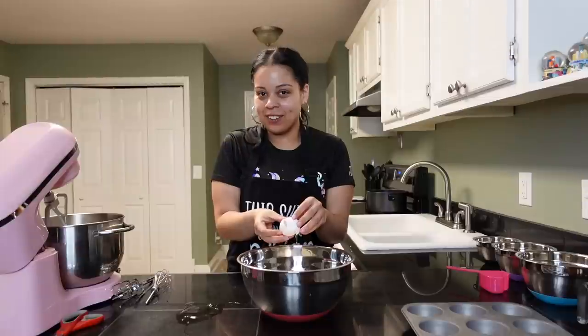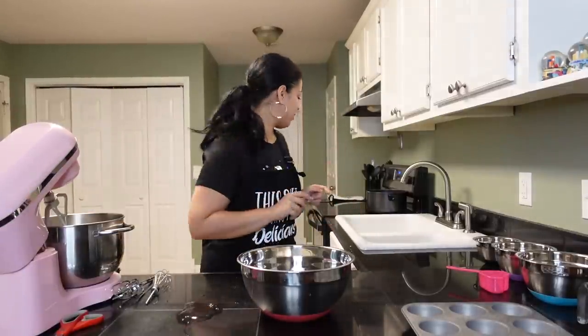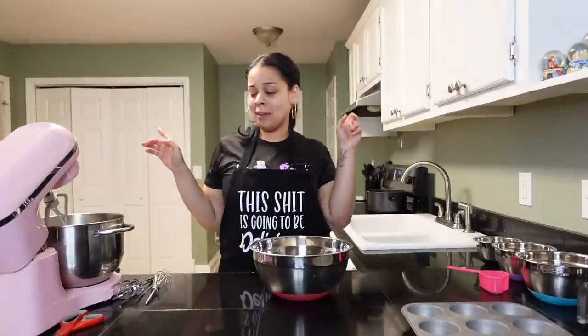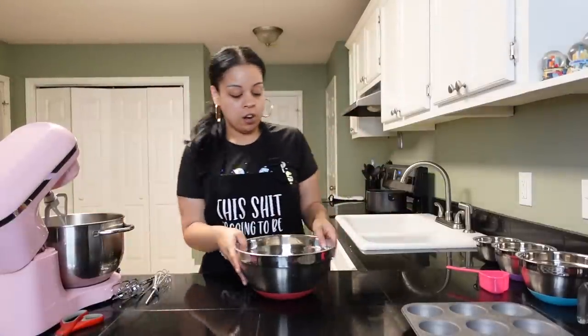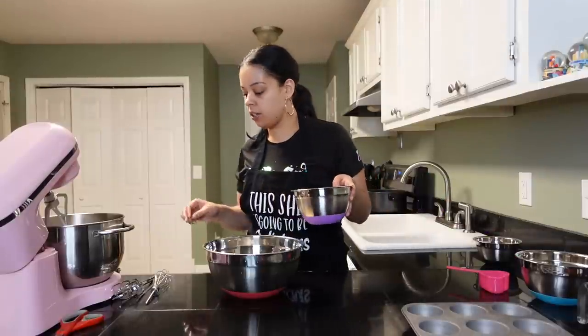Crack it on a flat surface. I'm gonna clean this up real quick — be right back. Okay, I'm back. We got our oil, our eggs, and our cake mix in here, so the next thing we just need is the pineapple juice.